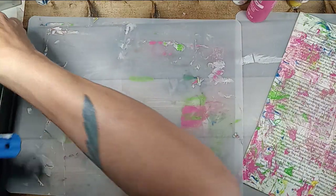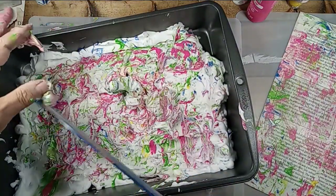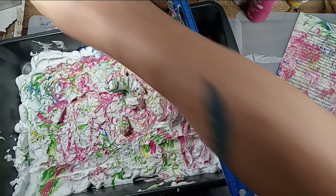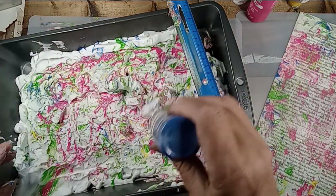Now I'll do a computer paper — see how that works. You can see that it starts getting muddy. How about a little more blue? This will be the last one.